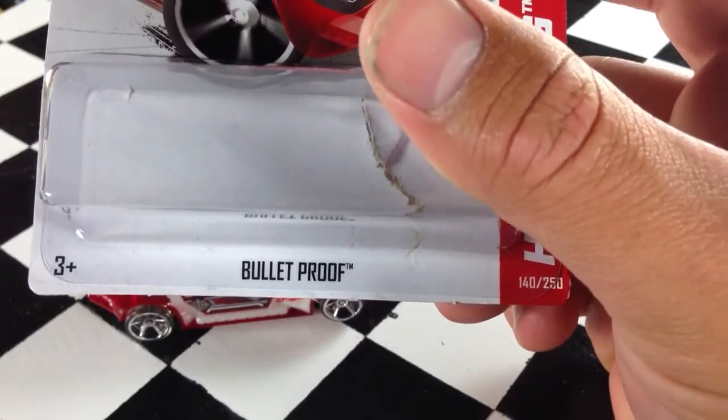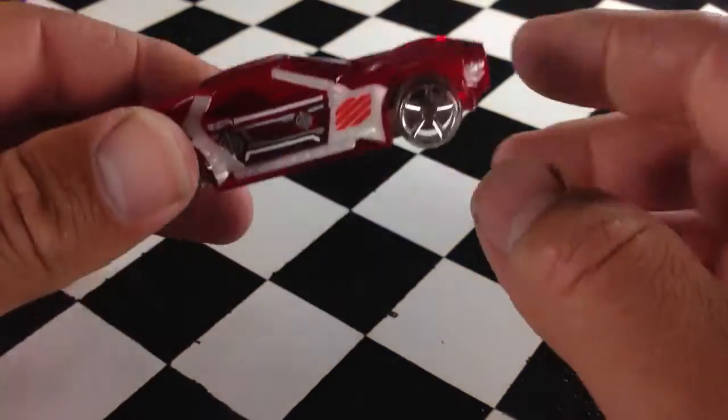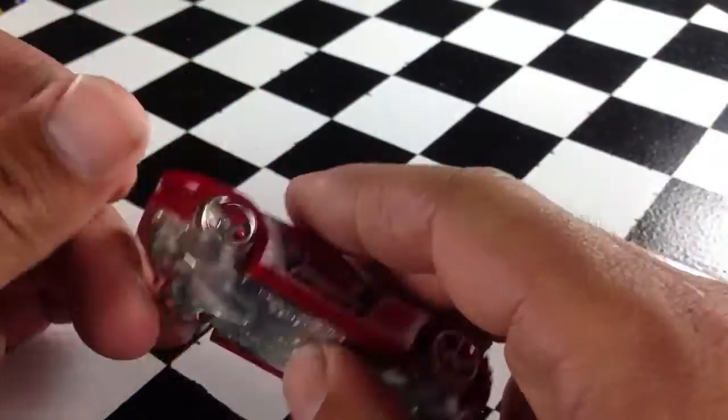Hey, how's it going? You're looking at Bulletproof. This is from the 2013 M case. This thing is pretty awesome. It's a very light car.